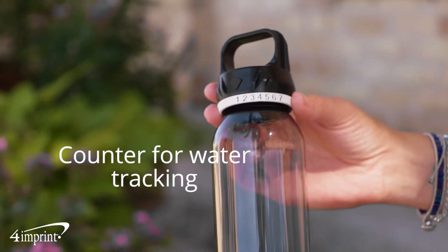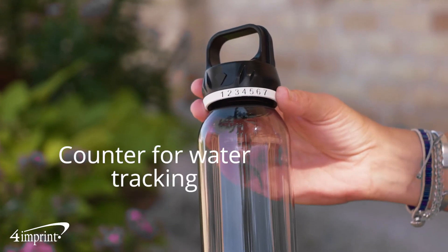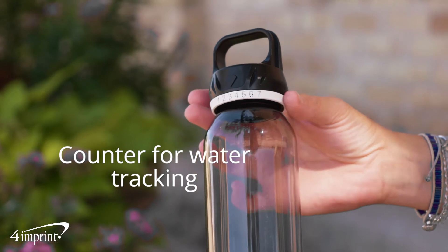It features a counter mechanism for easy tracking on the lid. Simply twist the counter to align the arrow with how many refills you've had. The counter is numbered 1 through 7 and is an easy way to keep track of your water hydration.